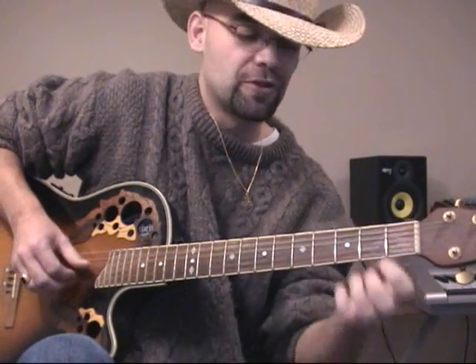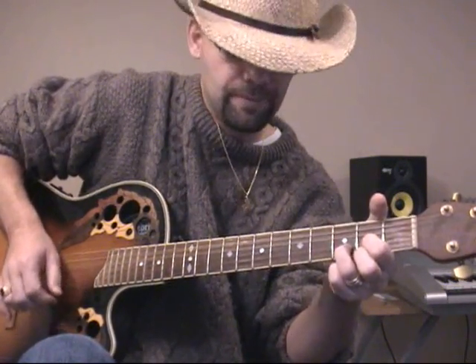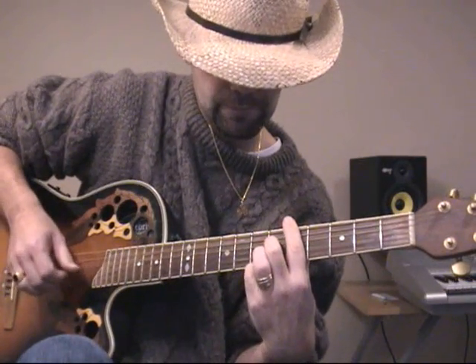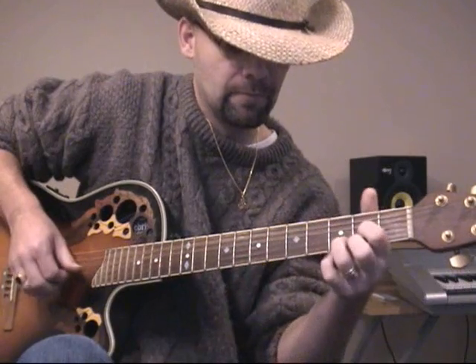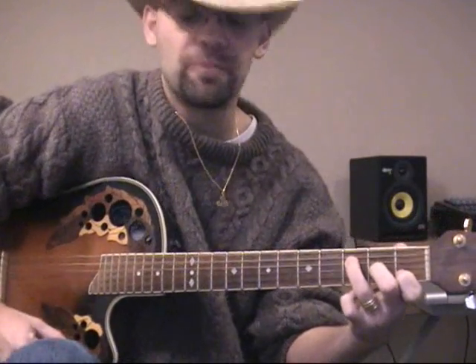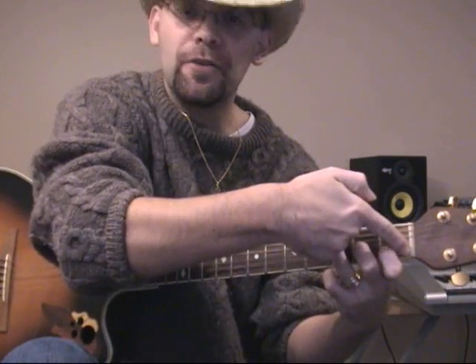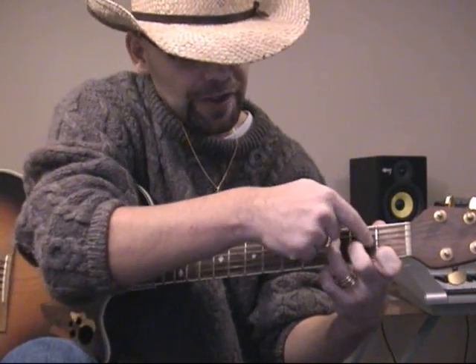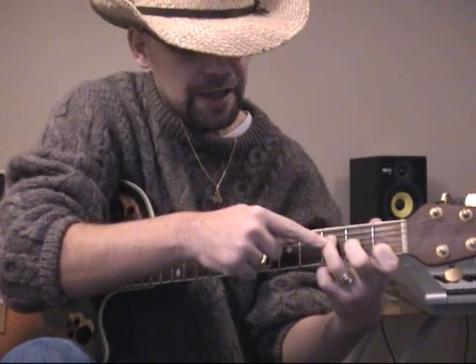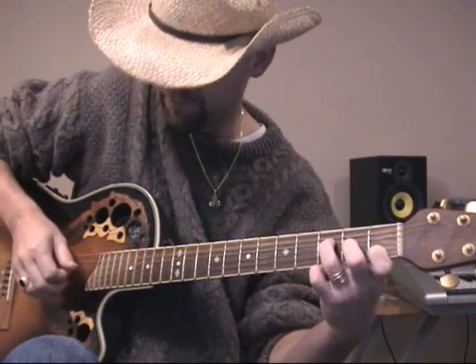We finally get out of this bar chord position and get to a D chord. Then we go to this interesting chord — it kind of looks like a C chord, but it's really not. In this chord, I have my index finger on the 1st fret of the B string, my Johnny Cash finger on the 2nd fret of the G string, and my ring finger on the 3rd fret of the D string, and I just pluck it. Note that at the end, my index finger will pluck the open E string with nothing fretted.